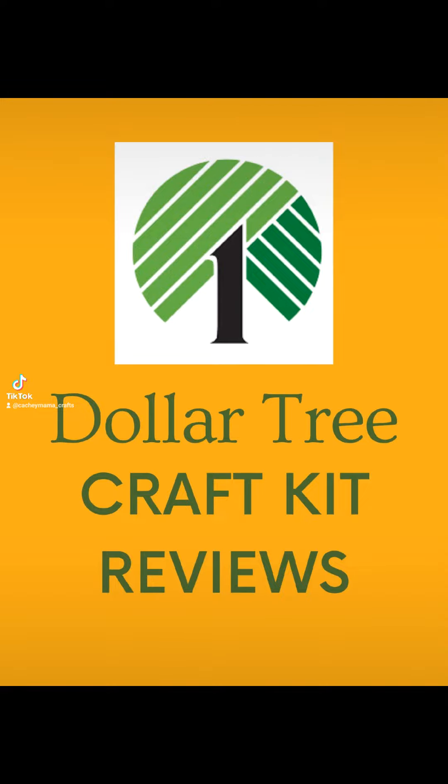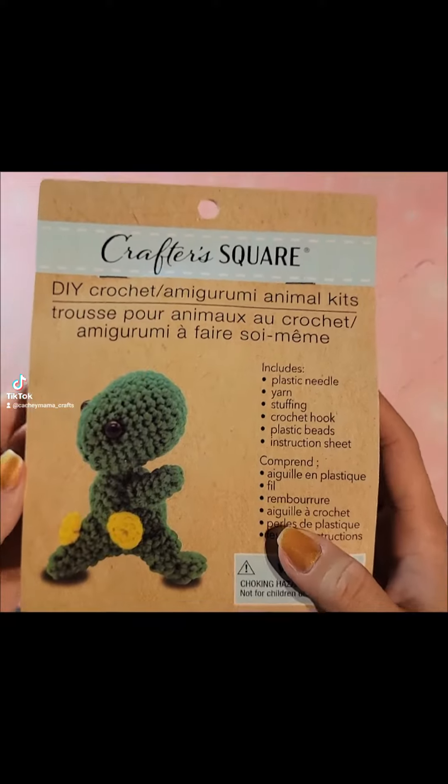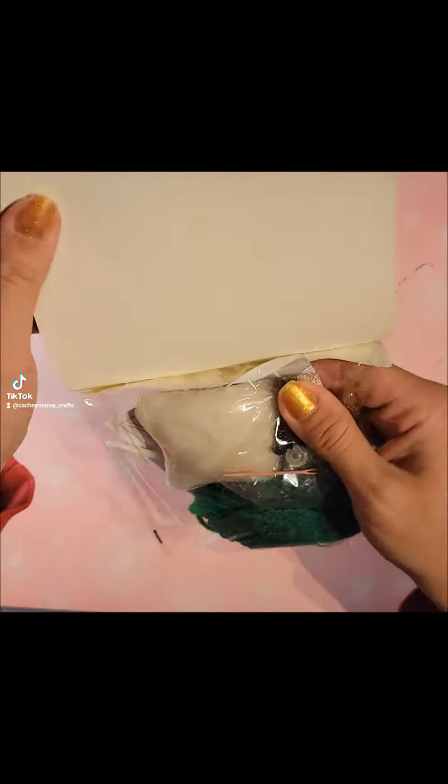Hello, welcome to my series on Dollar Tree Craft Kit Reviews. The first one I have for you is the Tiny Diny. It was $1.25 at the Dollar Tree and it comes with everything you need to crochet the Tiny Diny.